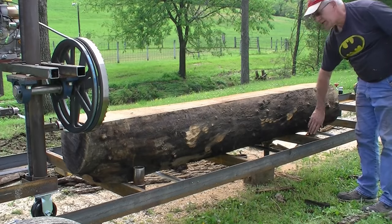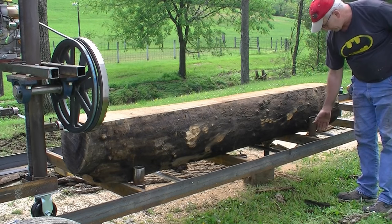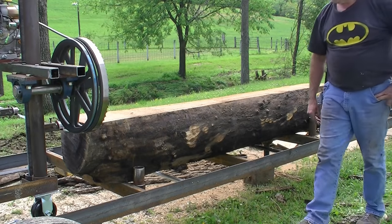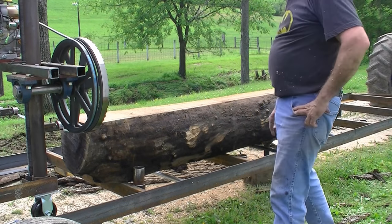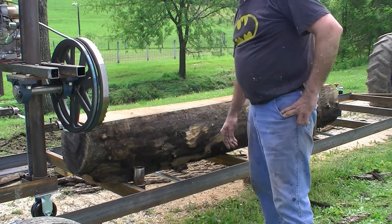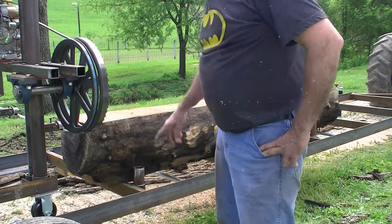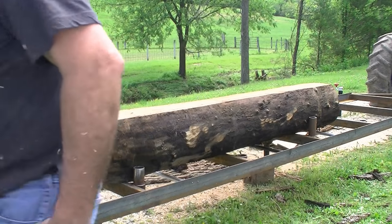I don't have any longer pieces of pipe yet — I just got to get some. That's the longest I've got, so it just barely comes up. This log's a little too big to be sawn with these short pieces of pipe that are my stops. I'm going to make one more cut just because I know it's going to be a problem, then flip it over.